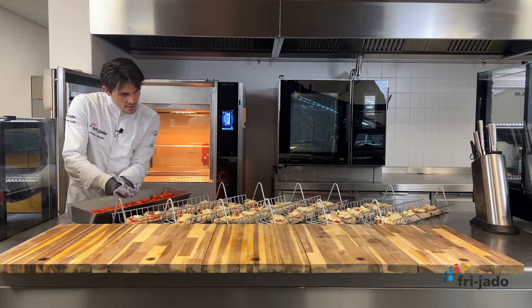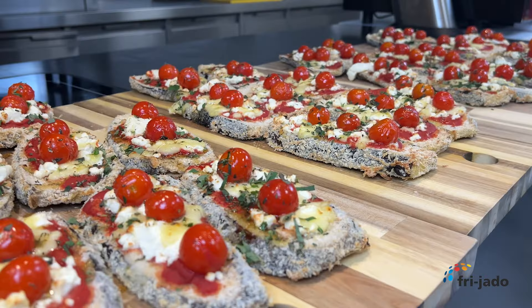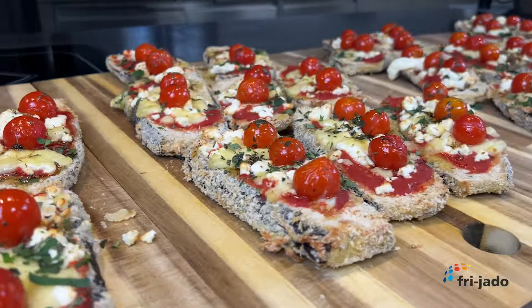When the eggplant base is ready, top them off with tomato sauce, feta cheese, and some mozzarella. Roast this together with the cherry tomatoes to finish this delicious crispy eggplant.